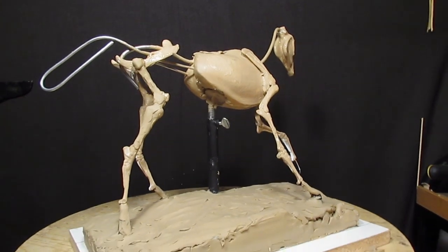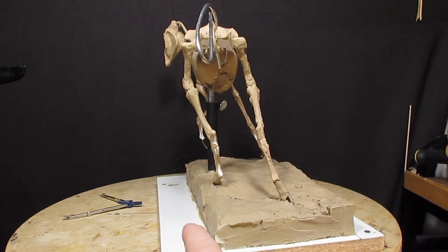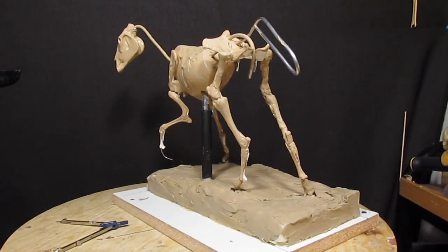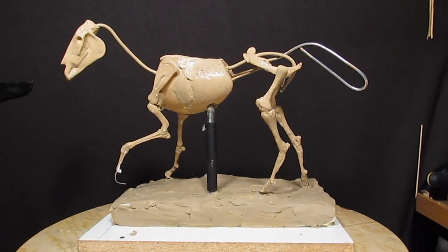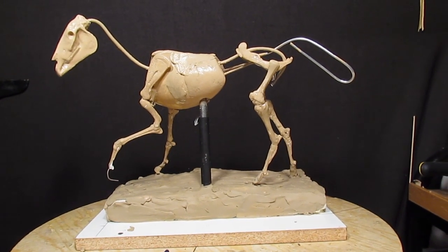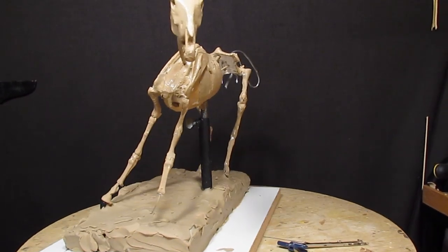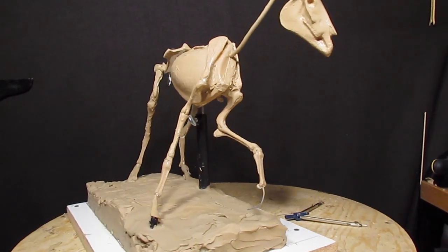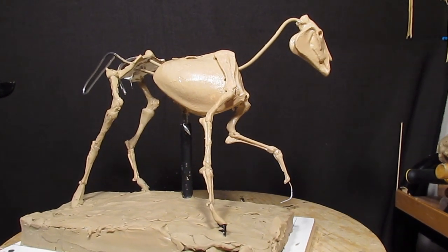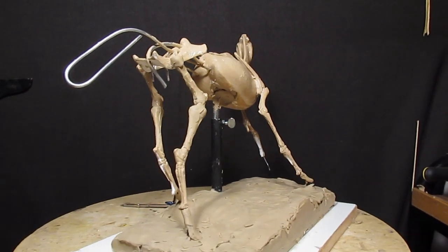I'm just finishing up today's shoot. It took about one and a half pounds of clay to make the base, instead of the 15 pounds it probably would have taken if I had done it with just clay. That's part of the knowledge I impart in my DVD that is going to be made on creating this horse. I just thought I'd show you how it looks today at the end of the day.